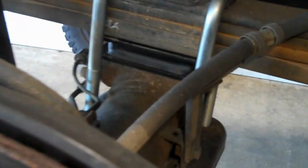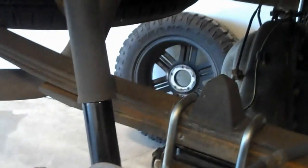1-inch blocks in the back. You're able to use the factory shocks on this lift.